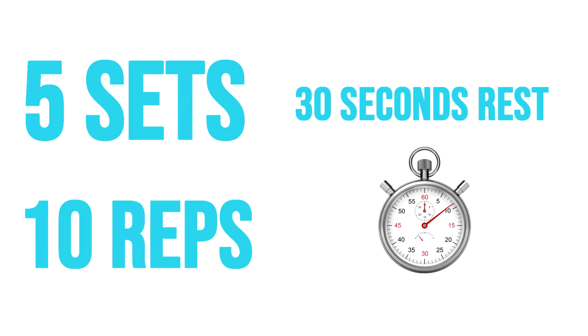We'll do five sets of 10 reps with 30 seconds rest in between sets. So are you ready? Let's begin.